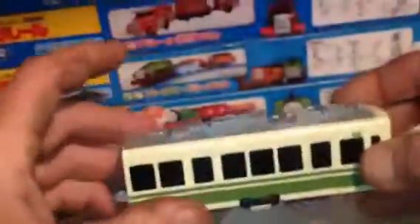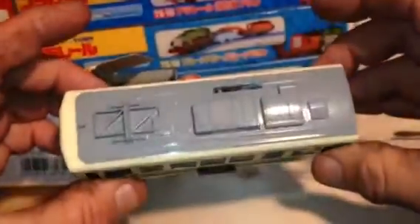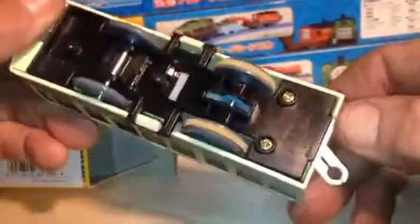Okay, here it is. Nice. There's the other half.